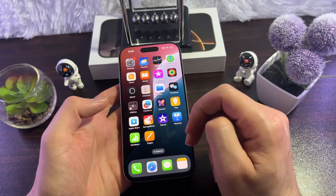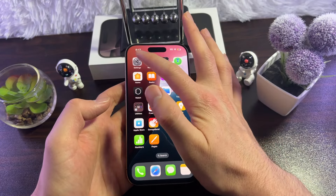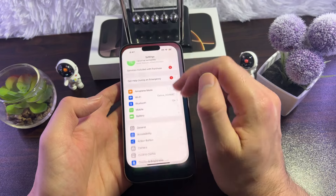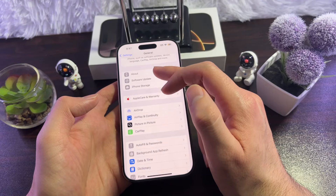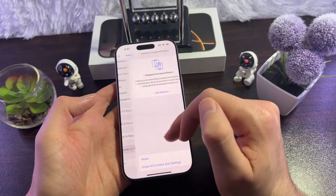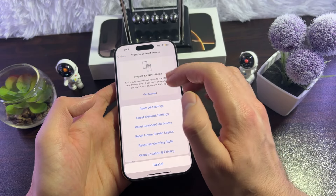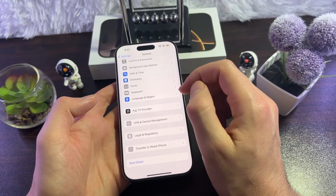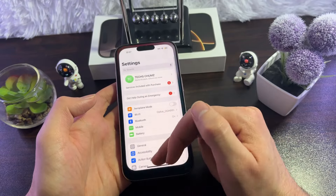If your iPhone is up to date and there's no problem with that, the next thing you can do is reset all settings. Go to Settings, then General, tap on the menu, scroll down and tap on Transfer or Reset iPhone, then tap Reset, then Reset All Settings. This will restart your iPhone, and after it turns back on, plug it in and see if the charging issue is fixed.